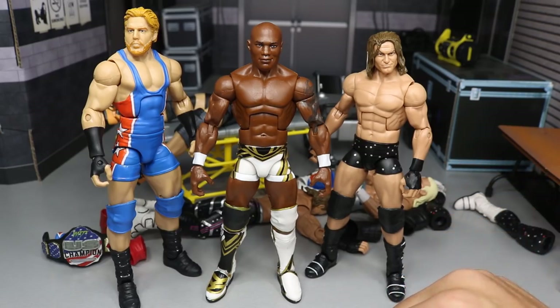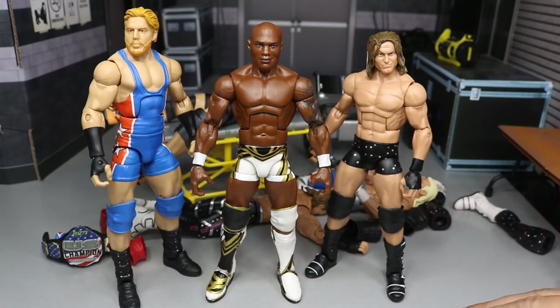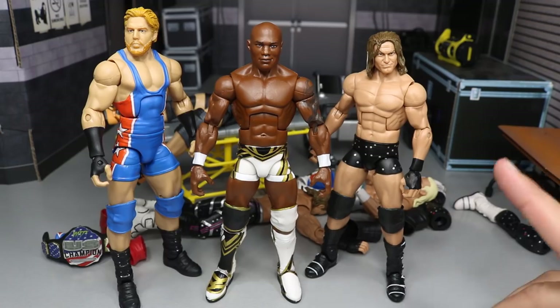But that pretty much does it for this episode of Action Figure Surgery, guys. Thank you so very much for watching. Comment down below what you think of all three fix-ups here today. Subscribe to the channel for more epic WWE figure videos. Follow me on Instagram and Twitter at MyDamToys. And I will see you guys in the next video. Thank you.